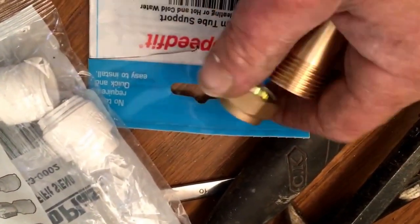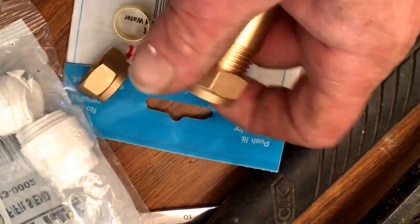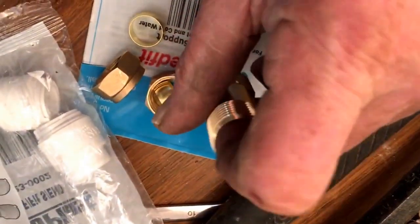I wonder if one side is deeper than the other. It looks pretty smooth. Now this one's got an end on it.